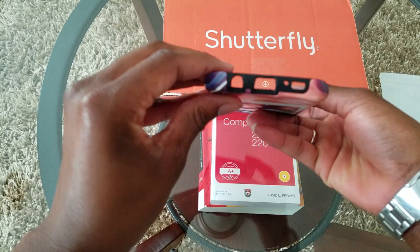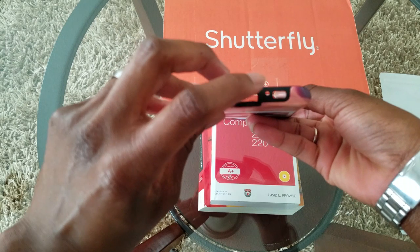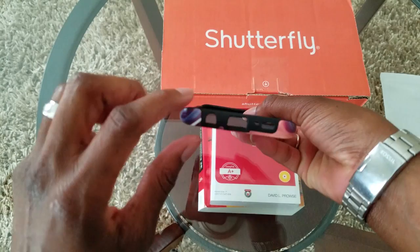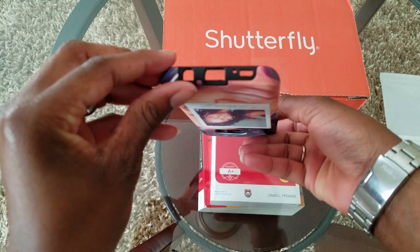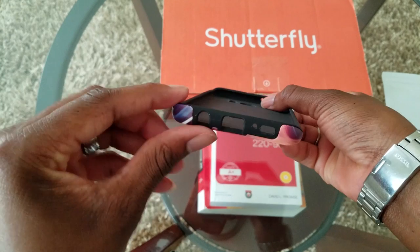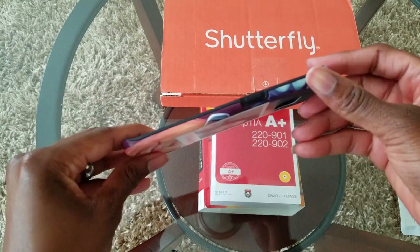As you can see, it has a cutout for the aux port, the charger port, the mic on the bottom as well as the mic on the top, and it also has a cutout for your speakers. I definitely appreciate that it doesn't have those flaps — I can't stand cases with those flaps over all the coverings.